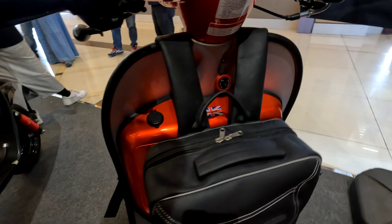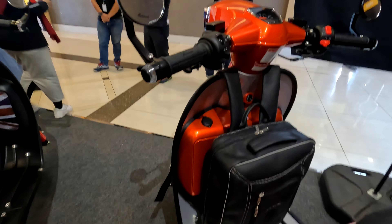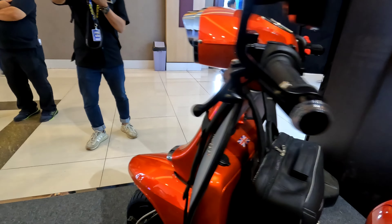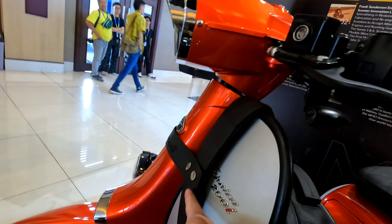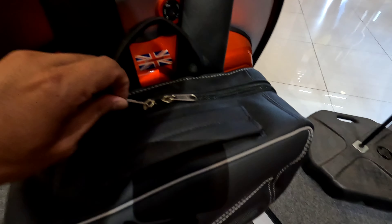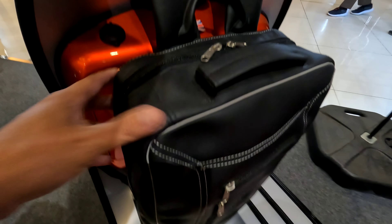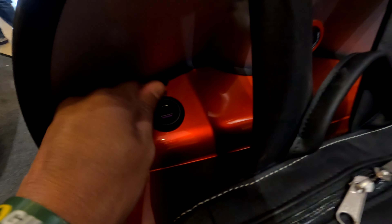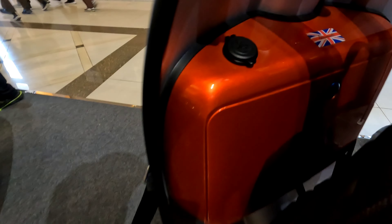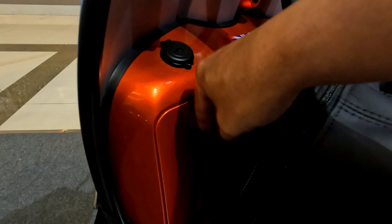Kalau beli motor ini, sudah free tas yang bisa dicopot di sini. Tasnya keren, bisa nyimpen barang, bahkan laptop. Dan sudah ada power charger di sini. Concynya masih yang biasa, belum keyless. Di dalam cukup lega.